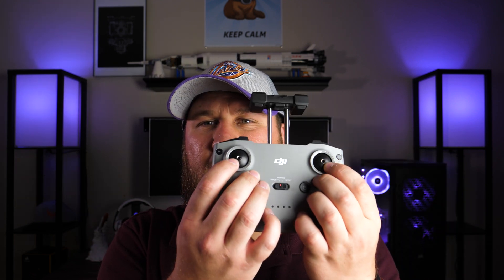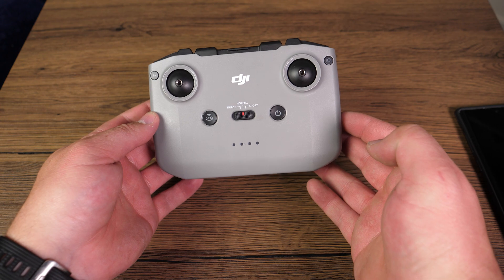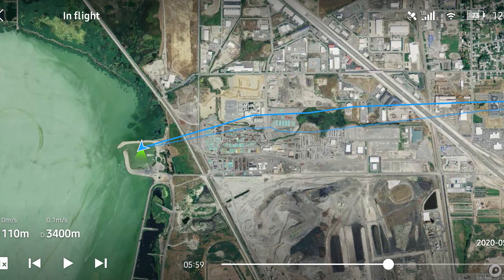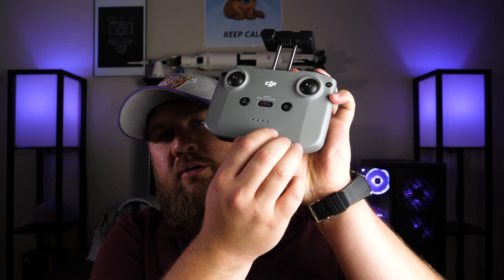The thumbsticks remove and store on the bottom, and they are metal, which is really nice. It also comes with a spare set. You can have the OTG cable stored inside, but there's also a secondary port to charge the controller. With this controller, I was able to achieve about 11,000 feet in distance even with the internal antennas in an urban area — well over two miles in a single direction with absolutely zero signal loss. I've gone through all three batteries and still only used about 25 to 30% of the battery built into the controller.